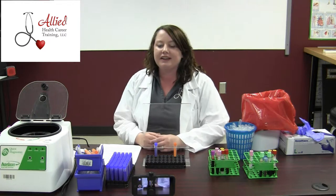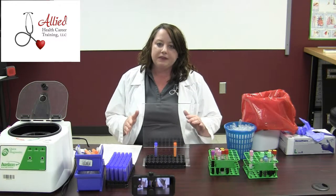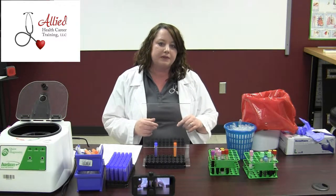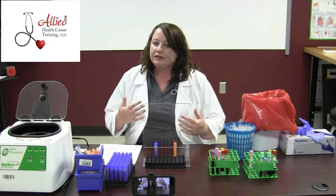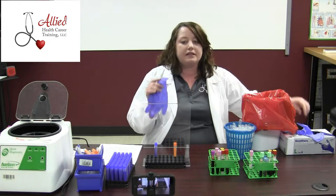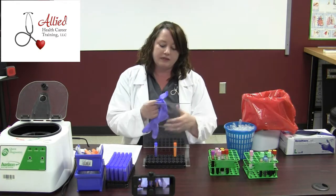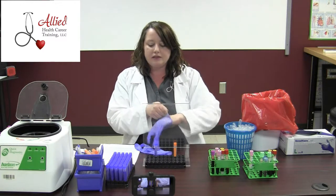Hi, my name is Brandi. I'm with Ally Health Career Training, and today we're going to go over centrifuging and aliquoting. But before we do anything, we definitely want to make sure we get our personal protective equipment on. You typically want to wear a lab jacket or a disposable gown. Always make sure that you don on some gloves anytime you're about to come in contact with any form of blood. Always wear gloves.